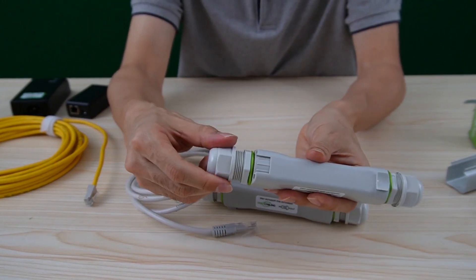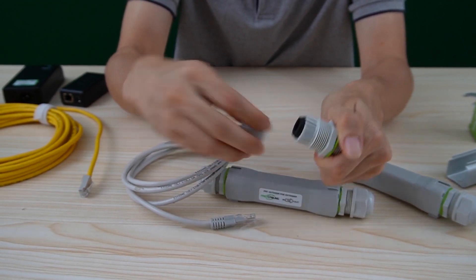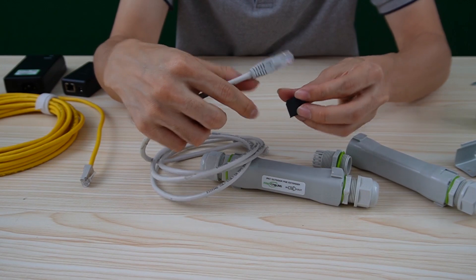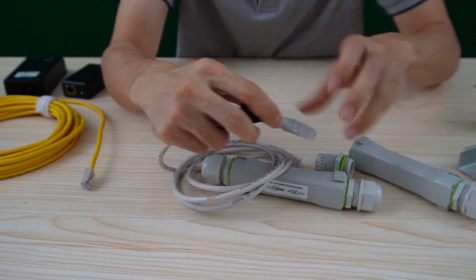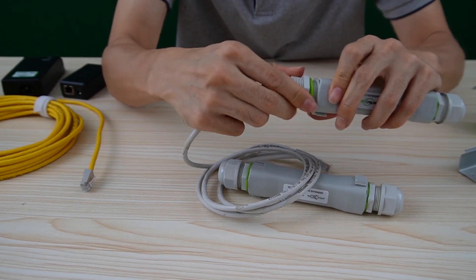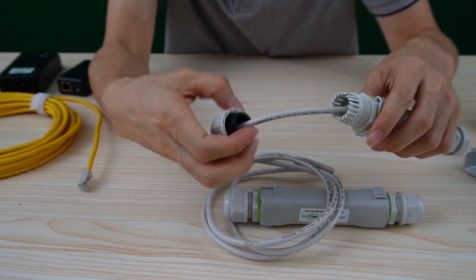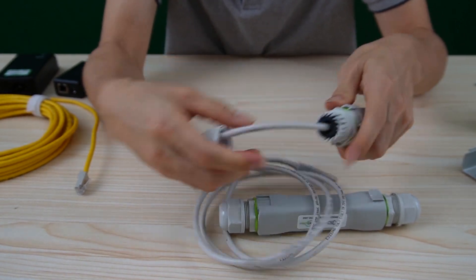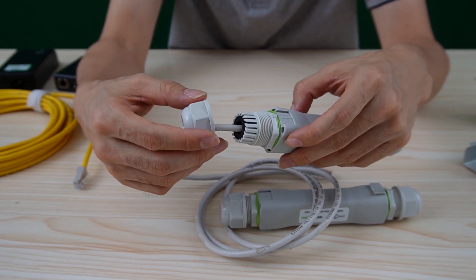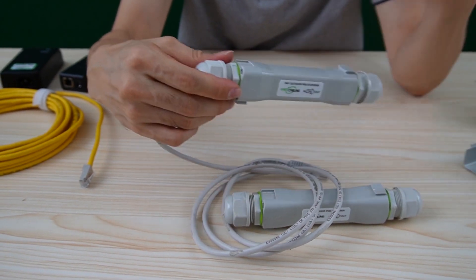Now let's make a quick test for the new version. Let's remove the connector, the kit, and the rubber, pass through the gland and make the connection. After we connect everything, we just need to place this rubber and the whole connector is hidden inside of the PoE extender. It will achieve the IP67 waterproof rating.